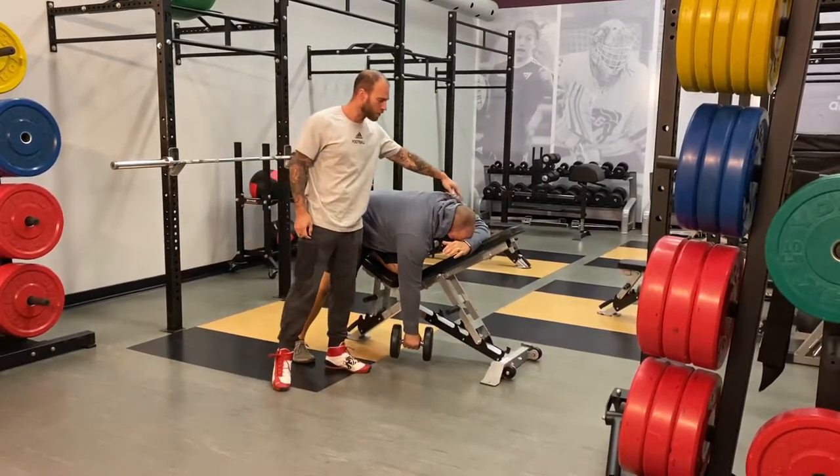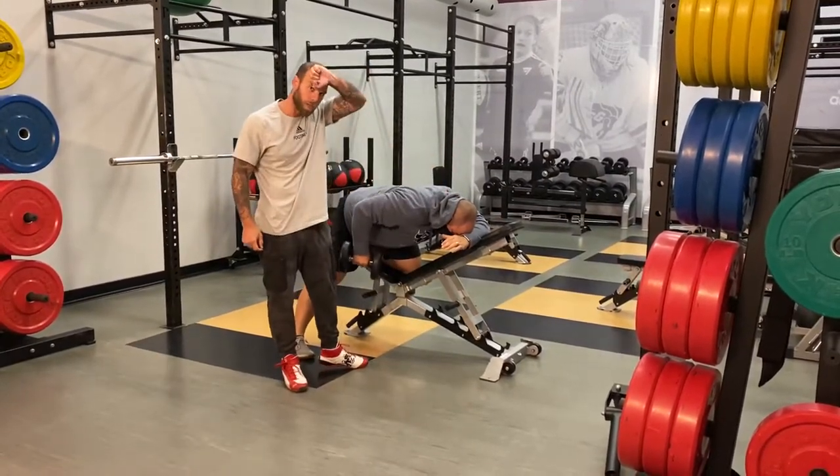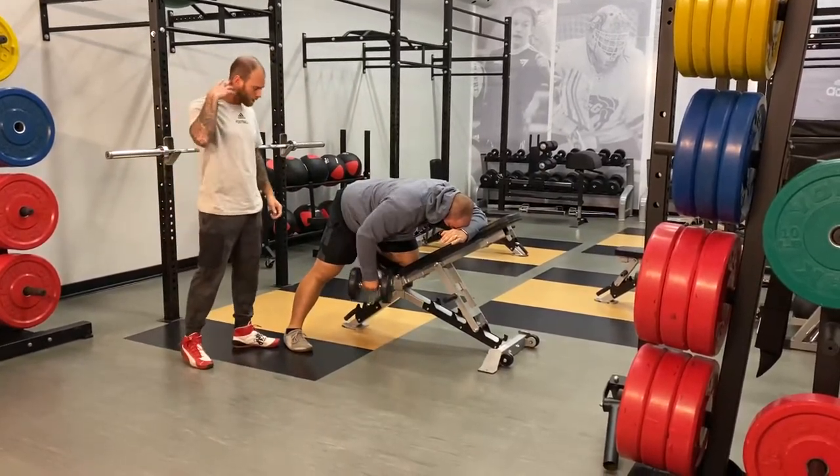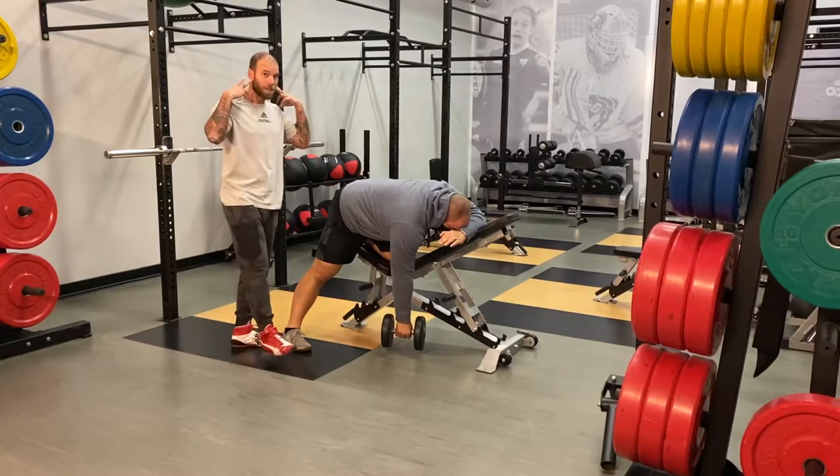His elbow is on the bench and his head is supported on his arm, so that your head doesn't jiggle. Keep your neck supported.